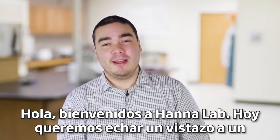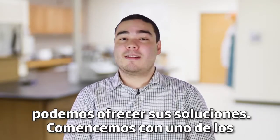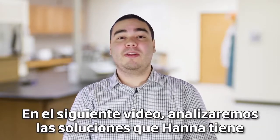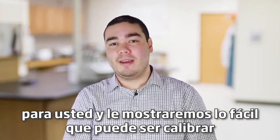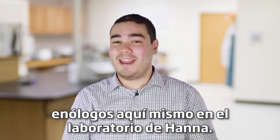Hey guys, welcome to the Hanna Lab. Today we want to take a look at a problem many winemakers face and give you some insight into how we can offer you solutions. Let's start off with one of the more popular issues people encounter: testing pH with outdated equipment. In the following video we'll discuss the solutions Hanna has for you and show you how easy it can be to calibrate and test your wine using our HI 2020W kit for winemakers right here in the Hanna Lab.